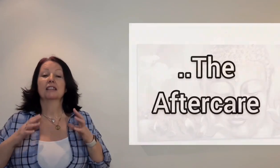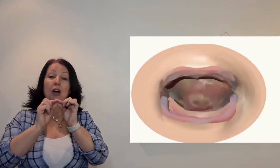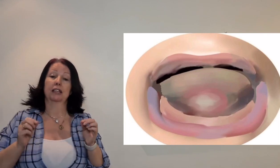After the frenulotomy, you'll be left with a small diamond shape underneath the baby's tongue. That's going to heal and change color to a white or yellow shape that looks like an ulcer, but it doesn't hurt like an ulcer.